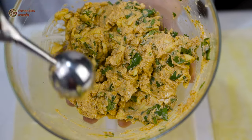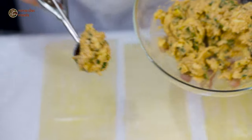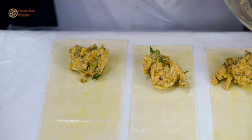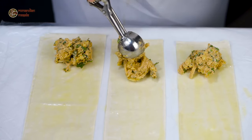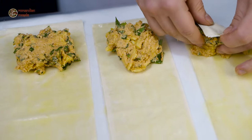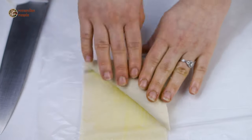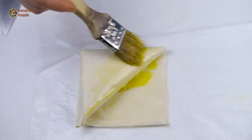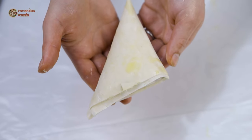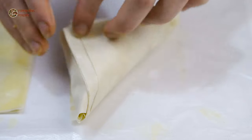Now it's time to add the filling. I'm going to add approximately one tablespoon to each phyllo pastry section, and then start rolling them gently. You need to roll them until the filling is fully incorporated into the phyllo pastry. At the end we'll seal them with a little bit of butter. This is our first briwat and we're going to do the same for the remaining ones.